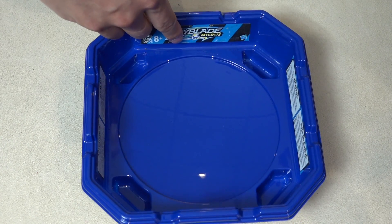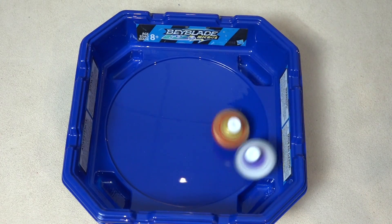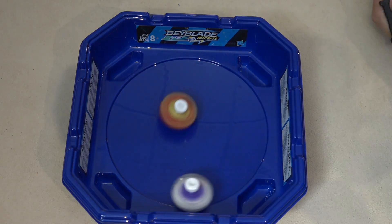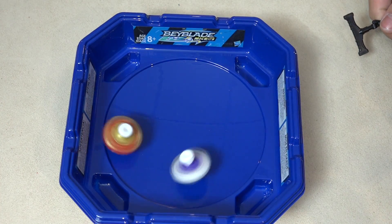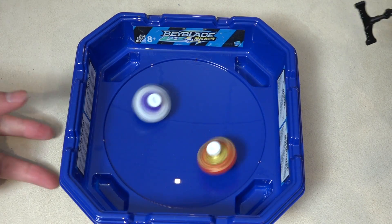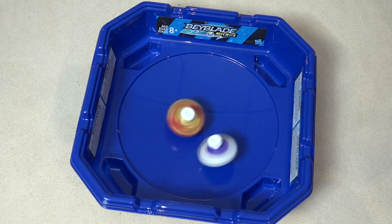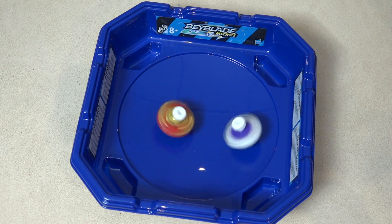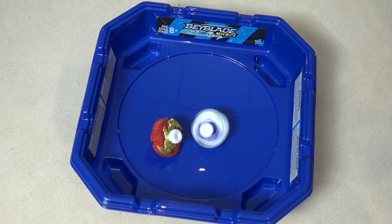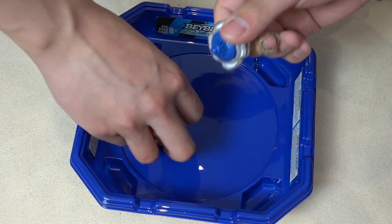I challenge you again with Spryzen. 3, 2, 1 — let it rip! You can do it, Fenrir! Epic battles right here. Oh, it should fly across the stadium into the other one — the stadium is so light, it's just moving. Get outlasted! I got the win! Fenrir is doing the best — doing quite well, that's sick.